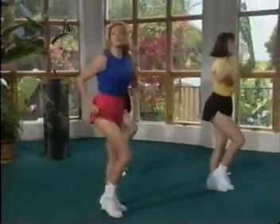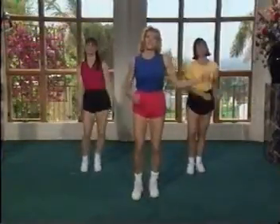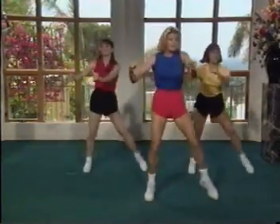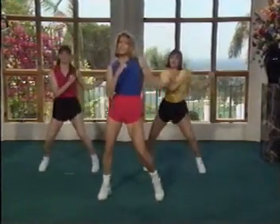Now we're headed into a new move. We're going to take it to the side. Take it side back to center, now other side. So first it's right, then it's left. We pump for two. Take it right, pump it out and left. Give me two more.